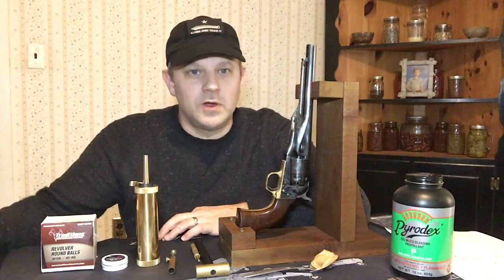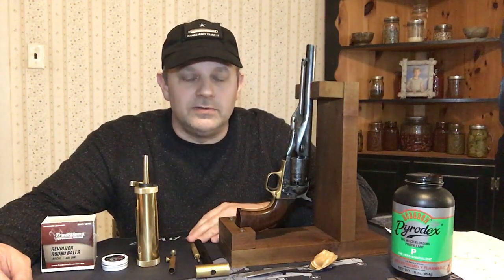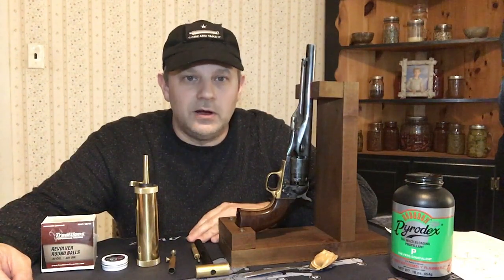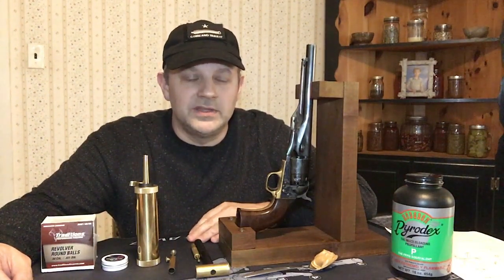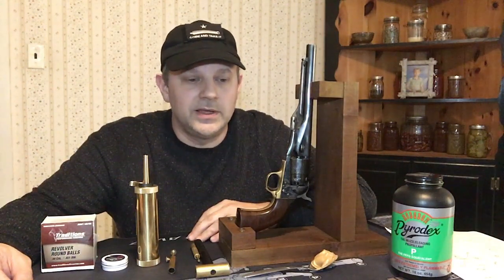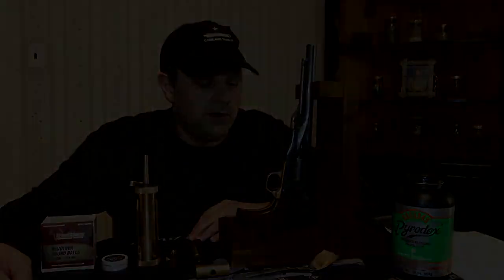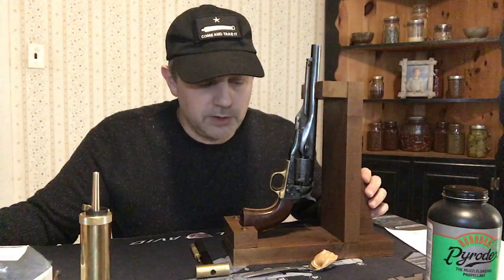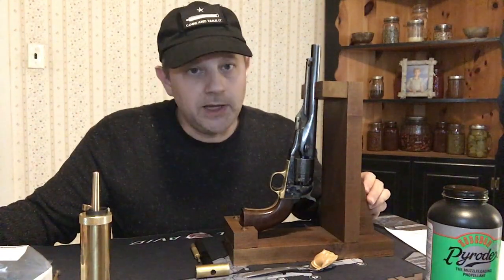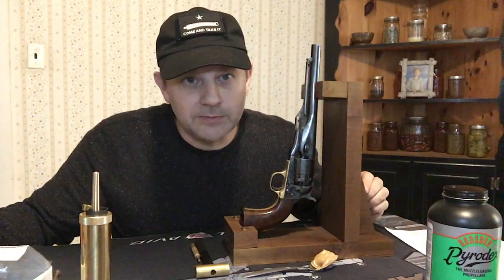Hi, welcome to Red Barn Acres. Today's video is on a black powder revolver. This is an 1860 Colt Army — actually a replica that I bought in 1999. This is made in Italy by Eli Pieta. What I'm going to show you today is the disassembly, reassembly, loading, and shooting, followed by a cleanup of this pistol.